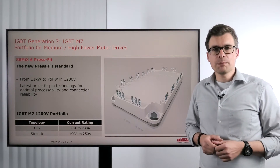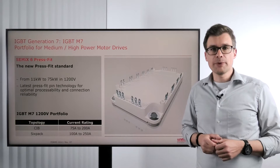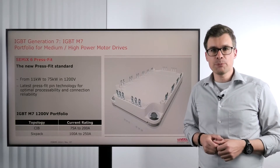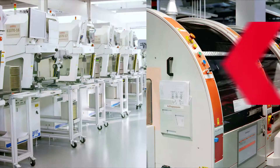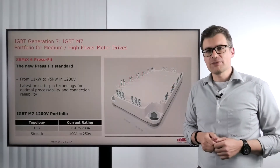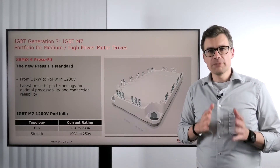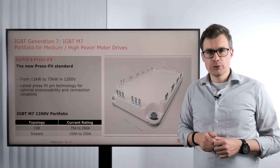Hello and welcome to Everything Power Electronics. My name is Stefan Heuser and today we are talking about the IGBT M7 based portfolio at Semicron. IGBT M7 is our seventh generation IGBT mainly aiming for medium to high power motor drive applications.